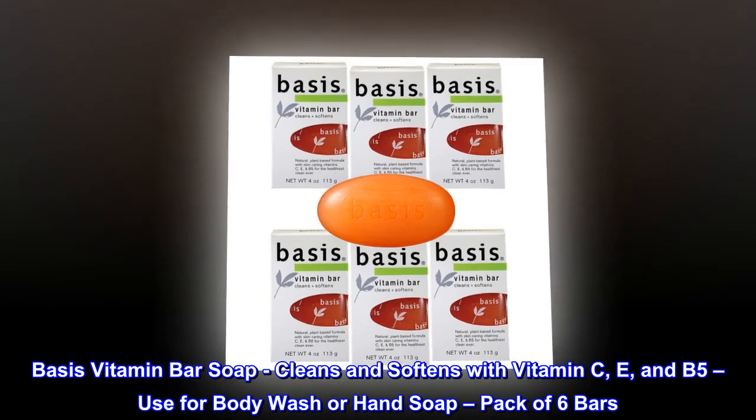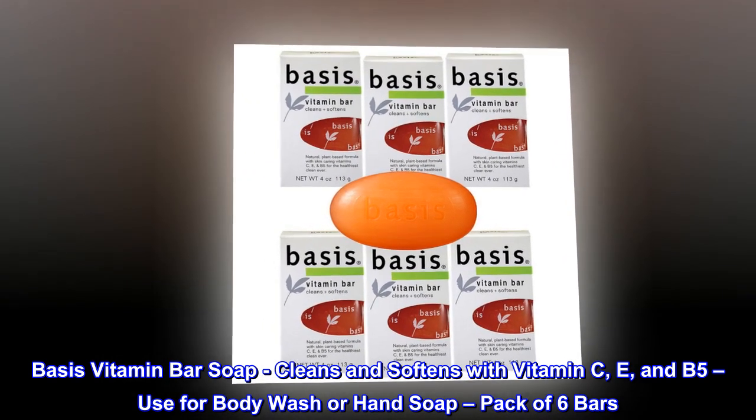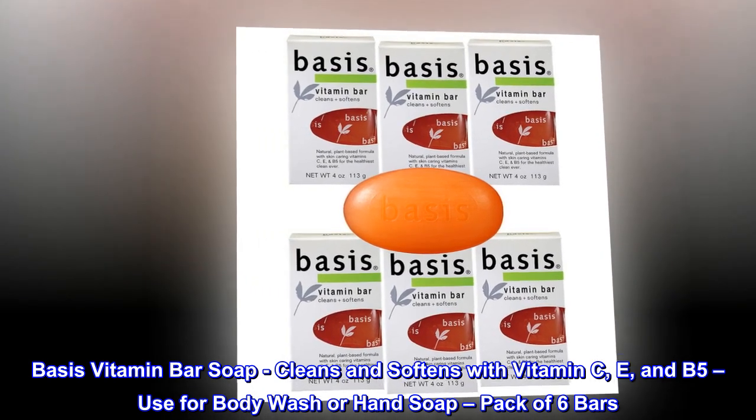Basis Vitamin Bar Soap cleans and softens with vitamin C, E, and B5. Use for body wash or hand soap. Pack of 6 bars.